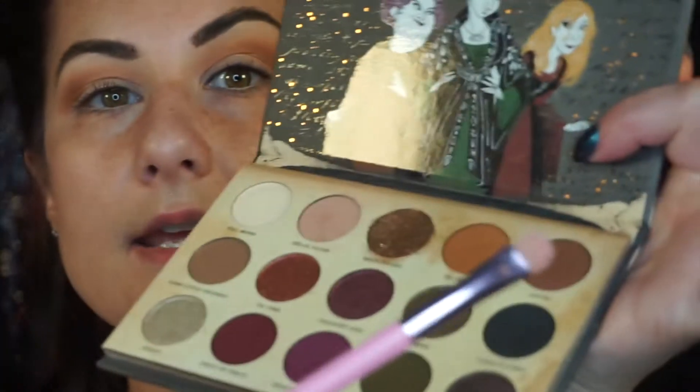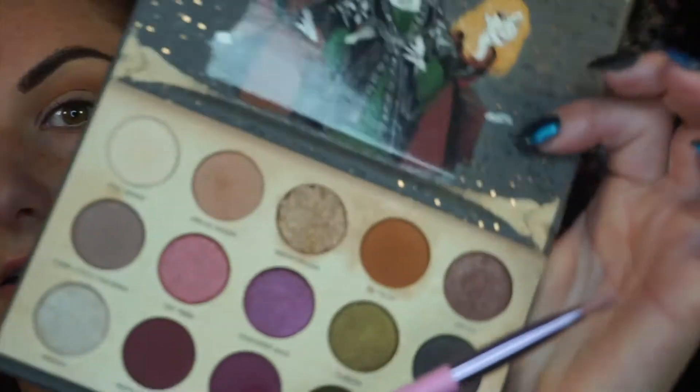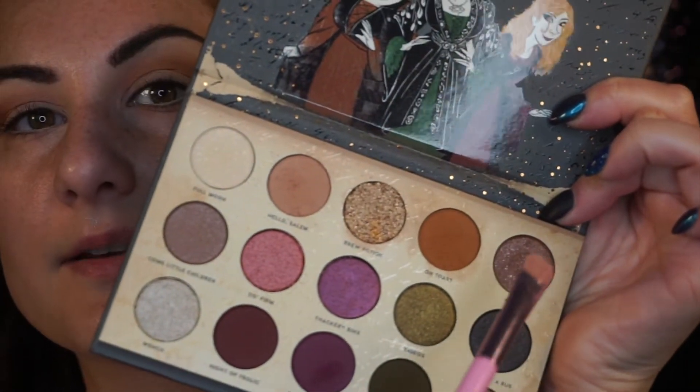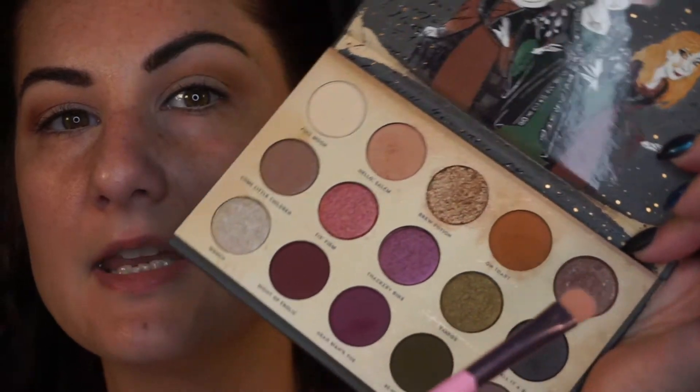Now I'm going to wet my brush and go in with the color Coven. It's not really picking up on camera how pretty it is, but it's like a really pretty, almost dark champagne-y, sparkly light brown color. I'm going to do that — I'll be right back.